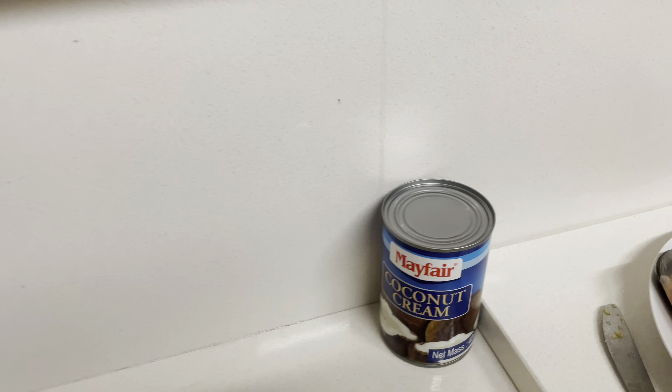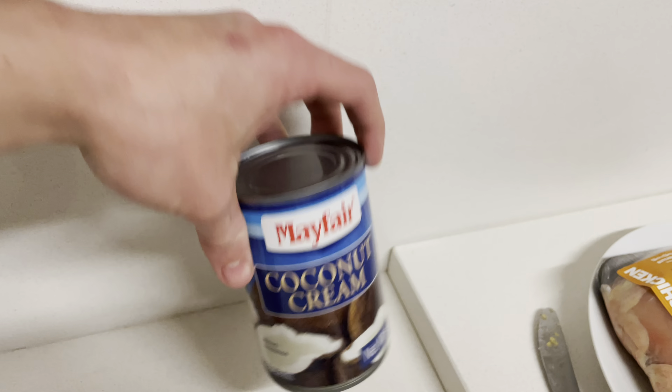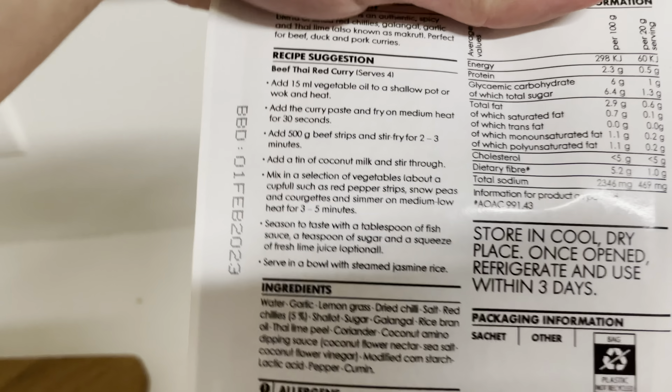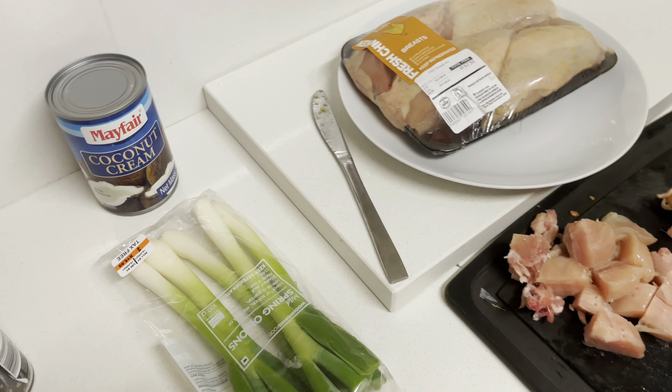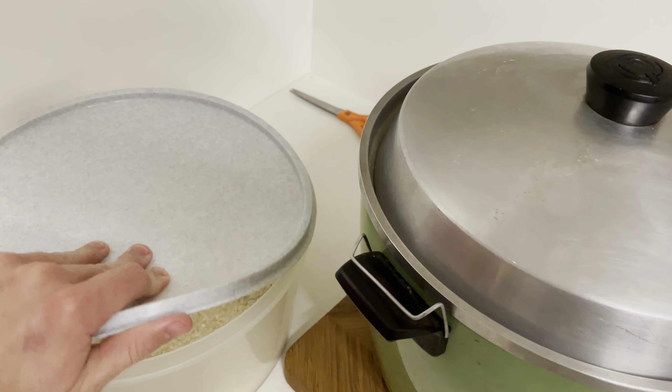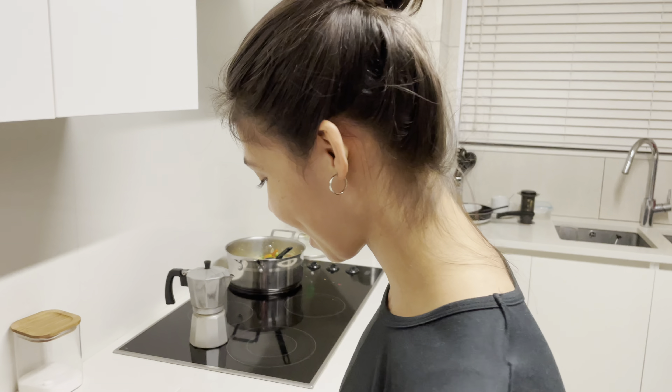Then add coconut cream and cook it for a bit longer so the chicken cooks nicely. We also make rice with a rice cooker, and a nice twist is to add peanut butter — then it becomes very Thai!